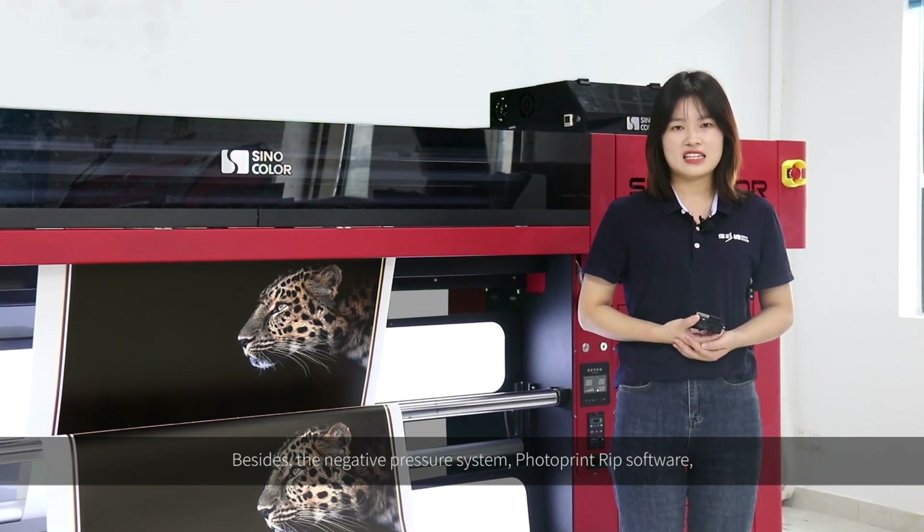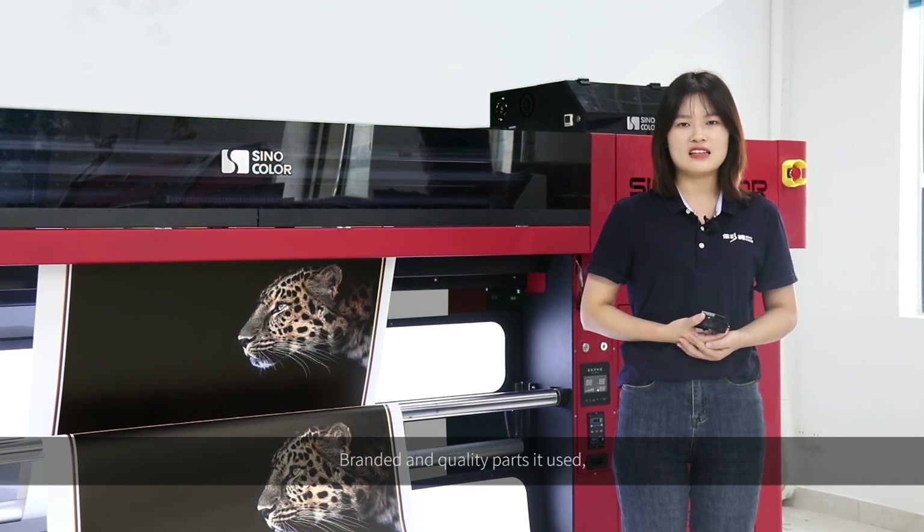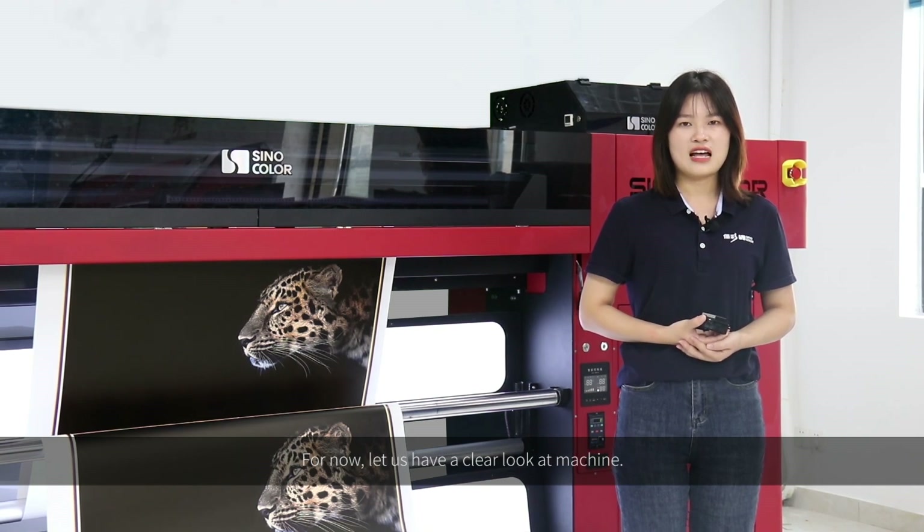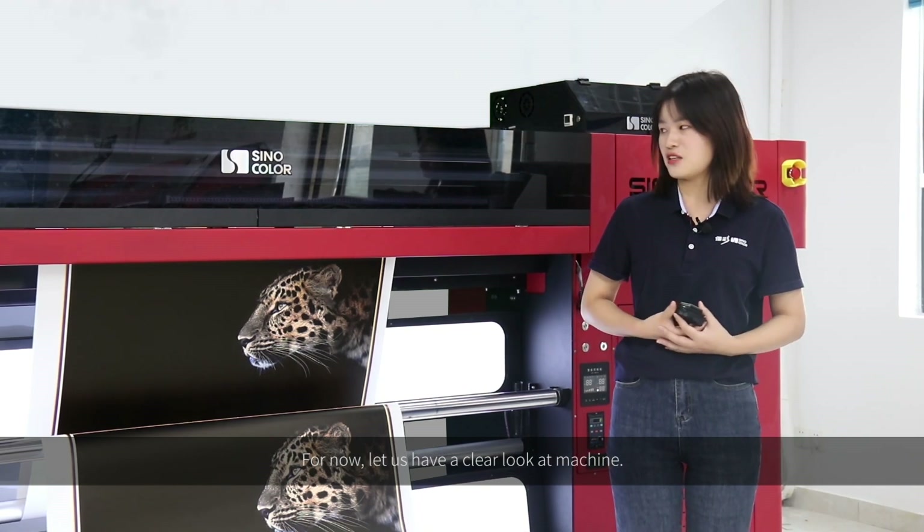Besides, the negative pressure system, photoprint ripsoft wheel, branded and quality parts it used, make it one powerful partner to support high production and stable work. For now, let's have a closer look at the machine.